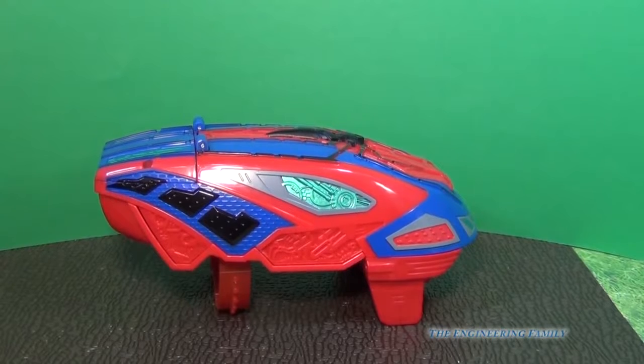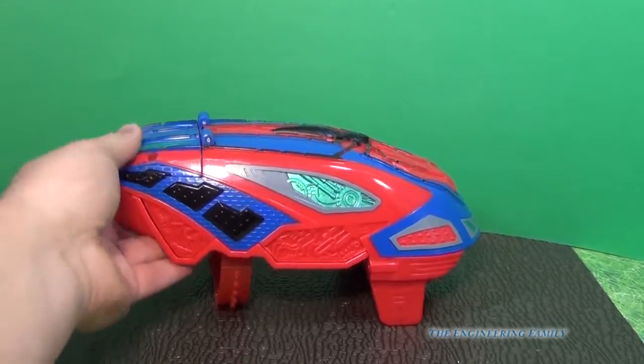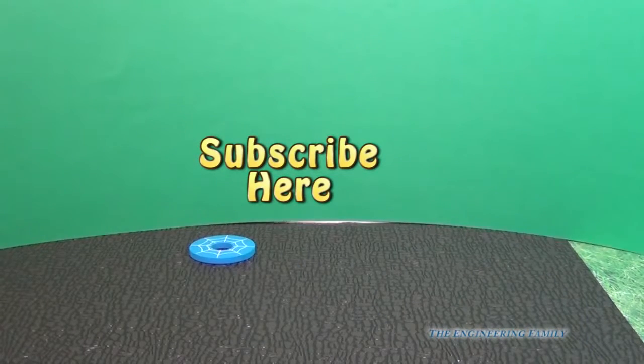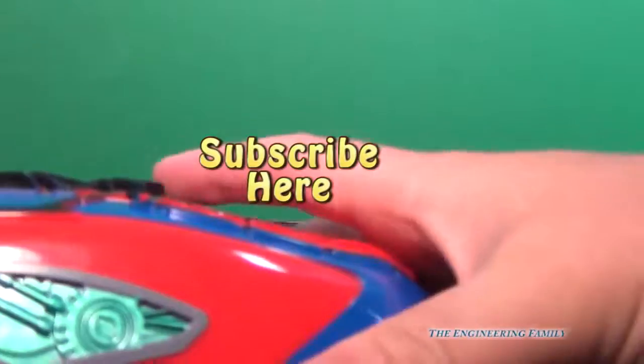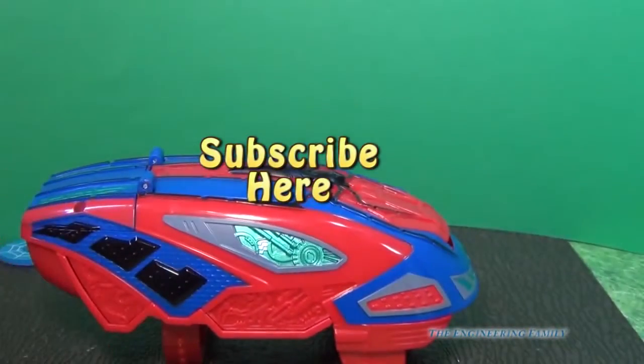So now you've seen the web blaster in action. Do you like it? Do you think it's a pretty cool toy? If so, subscribe to the Engineering Family to see lots of cool videos like this one. So here is the web blaster — subscribe and have a great day. Bye everyone!